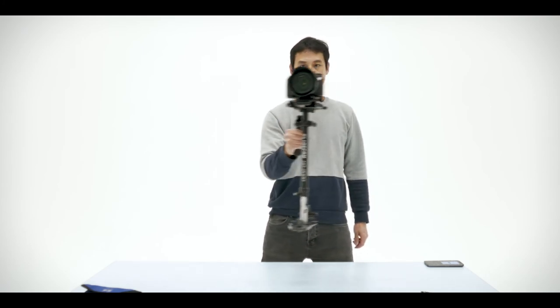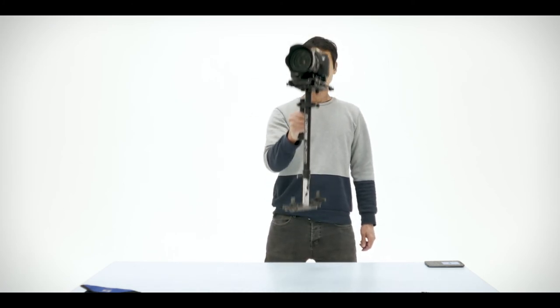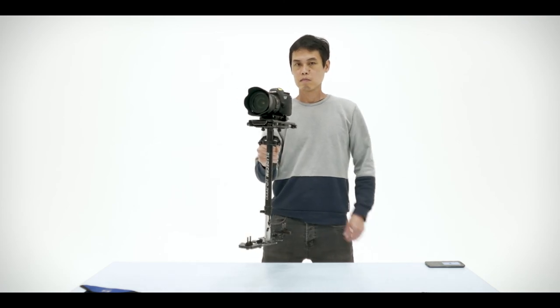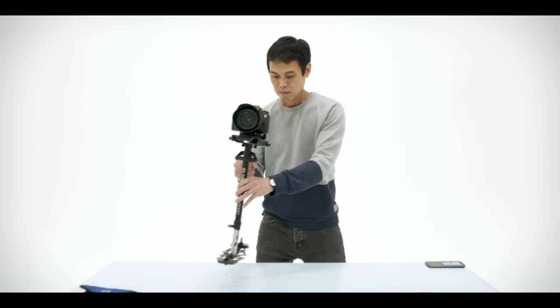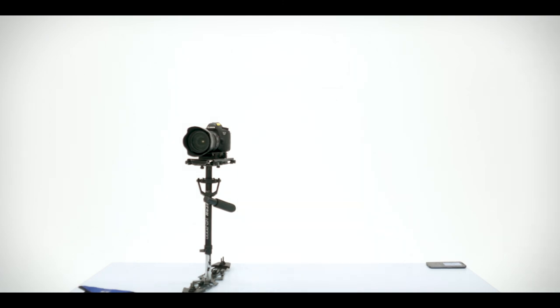I'm just rechecking that the camera is still balanced on the gimbal — not leaning forward or backward, or left and right. You can do a test where you move it up and down, left and right, and it should still sit level due to the gimbal. When using the gimbal you want to use your strongest arm to take the weight. That's the balancing and the drop test — basically how to set up the Glidecam. Thank you for your attention.